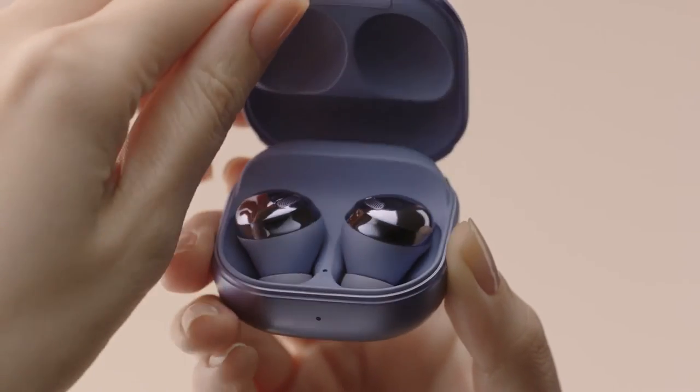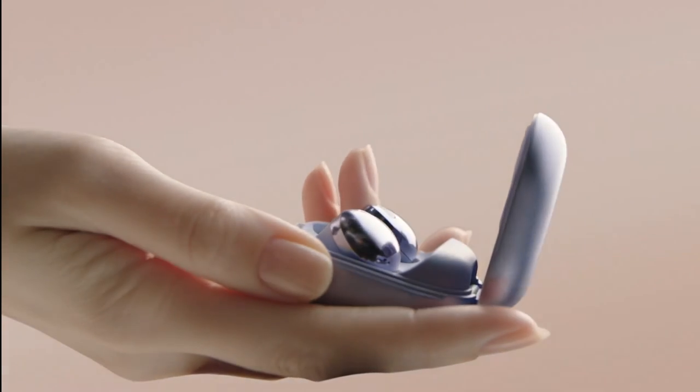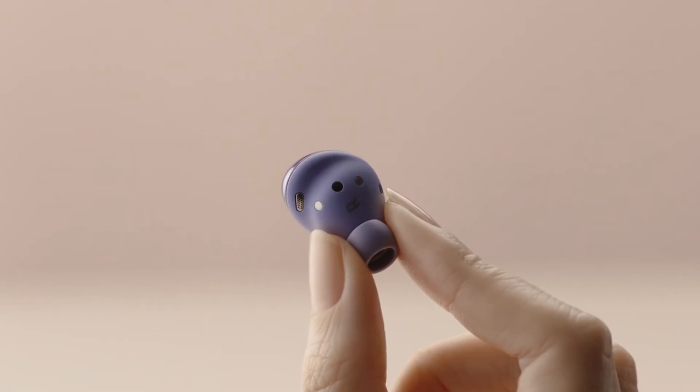Let's open it up. The buds fit perfectly snuggled inside the case. Taking a closer look, it's amazing that three mics and two-way speakers all fit inside the small form factor.